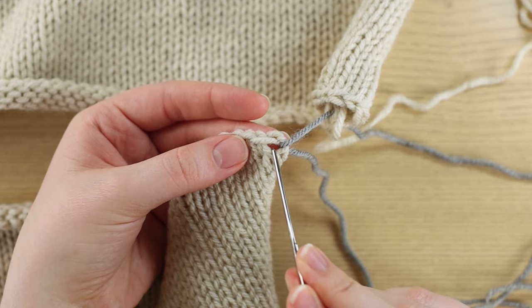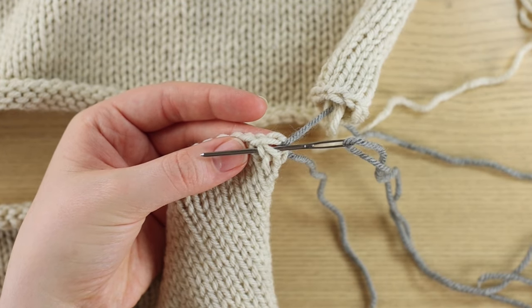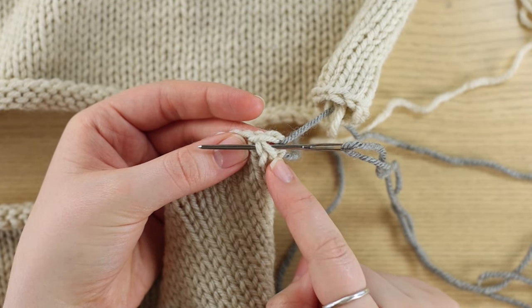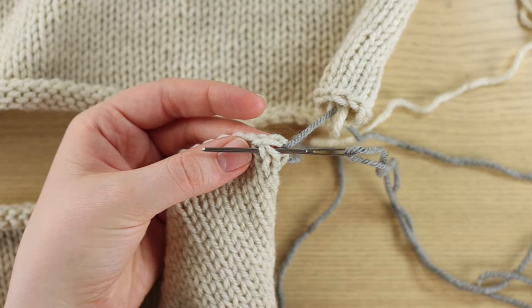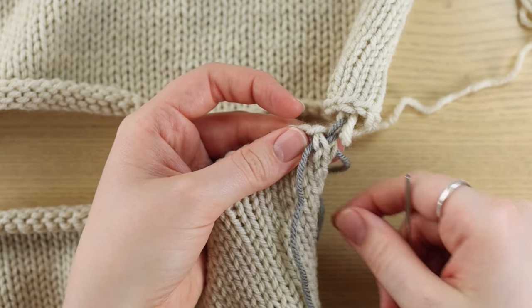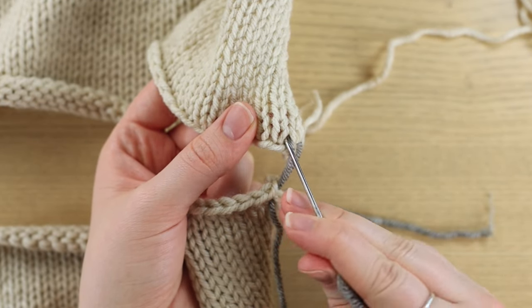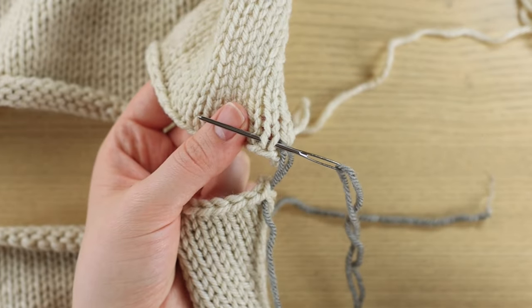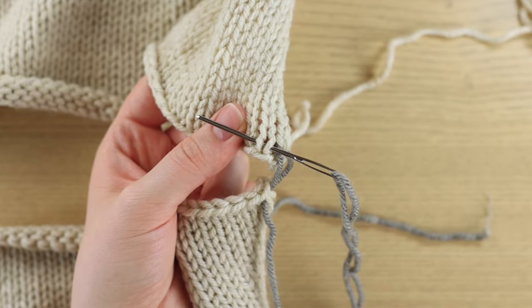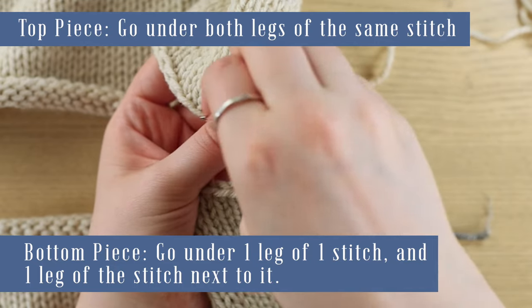Here is my gray yarn coming out of this hole, so I go back into it and go right to left and pick up two legs. You'll notice that it's half of one stitch and half of another — always go back into the hole where your yarn is coming out of and pick up the next two legs. Pull the yarn through, being careful not to pull out your tail. Then we go back up top — our yarn is coming out of this hole here, so we go into it from right to left and pick up the next two legs, which on our top piece will always be both legs of the same stitch.